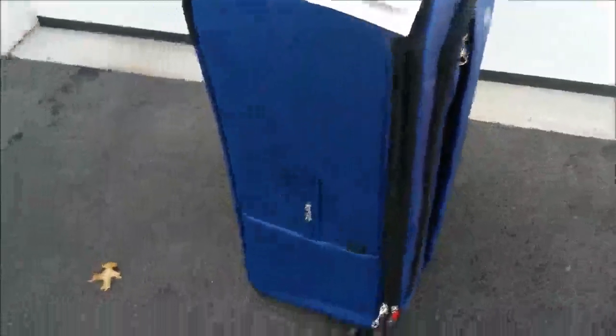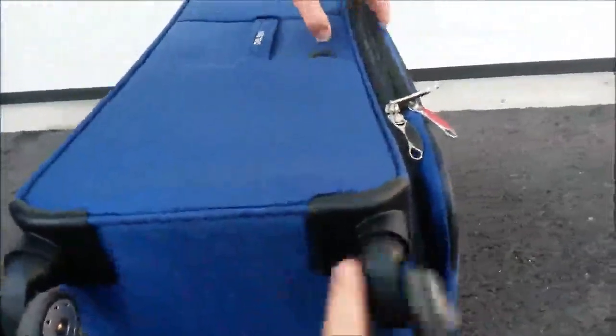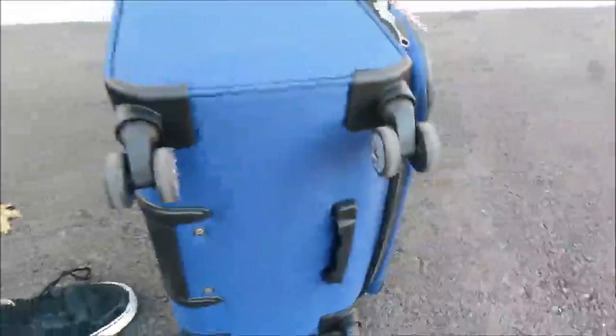On the side of the suitcase there is a retractable tag where you can place your personal information. Additionally, there's a nice handle on the side so if you're picking this up to place it on a weigh station, you won't have any difficulty. As you can see, the wheels roll very smoothly. There is also a plastic tab at the bottom that airport workers will appreciate — they can insert their fingers there while handling your luggage.